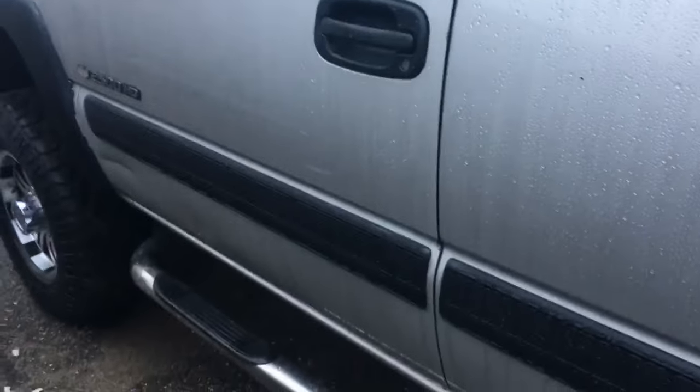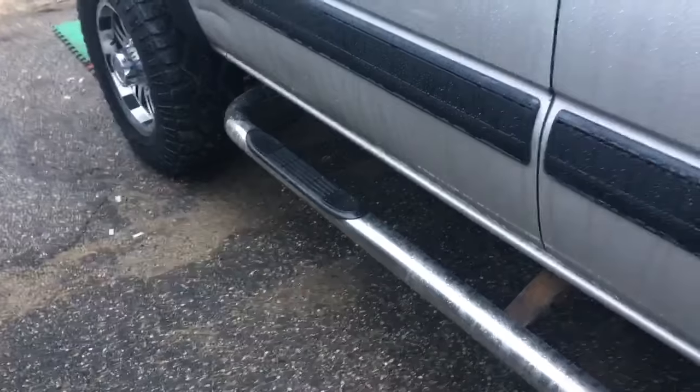Hey, good morning. This is Clay with Clay's AC and Auto Repair and Broke Down Auto.